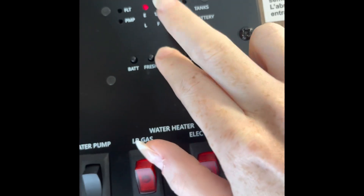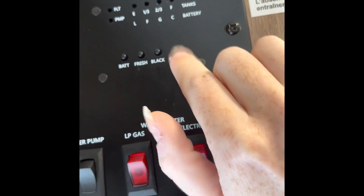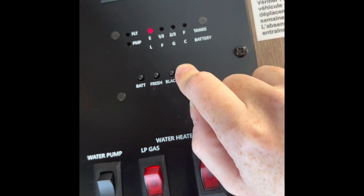When you press and hold and it shows two-thirds, it's time for you to dump it soon. Same for your gray — when it's showing two-thirds, it's time to dump soon.